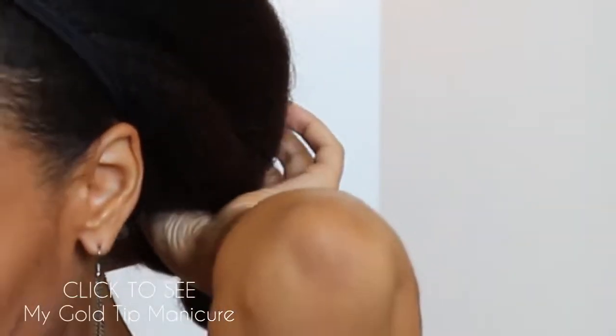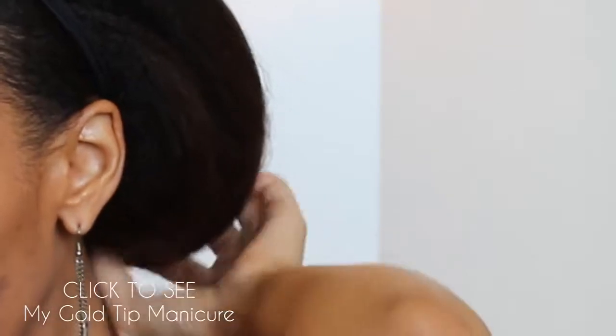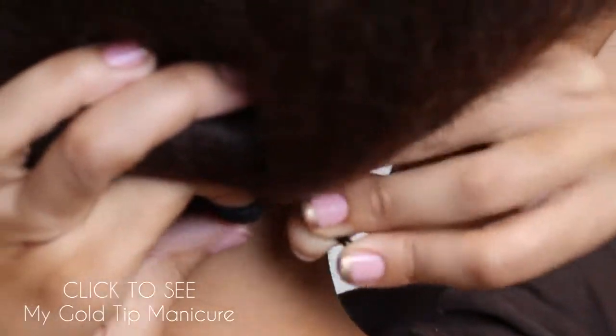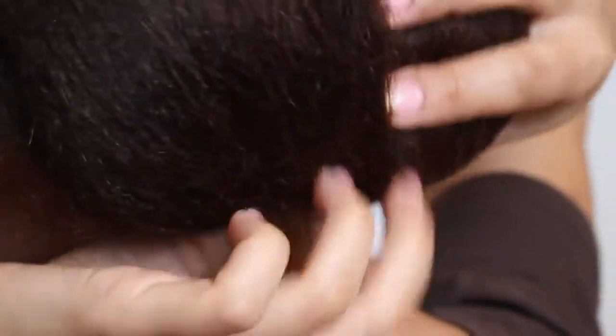Now I'm going to take my super duper gigantic headband and wrap it around my head twice, as you have seen me do many a times before. Now I'm going to create a little gap in between my hair and I'm going to flip that ponytail up into the gap. Then I'm going to take a bobby pin — this is really hard to see — and put it around that first ponytail holder, then securing the bobby pin to my head by sticking it into the headband.